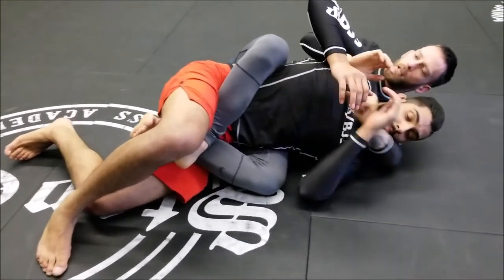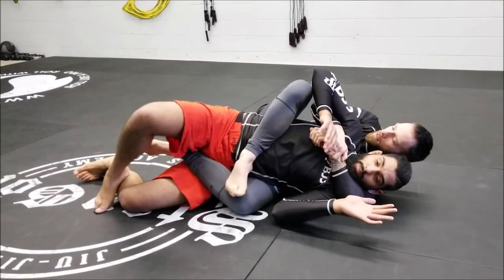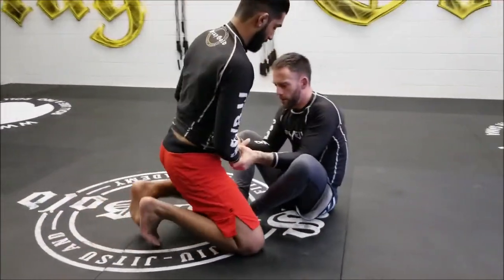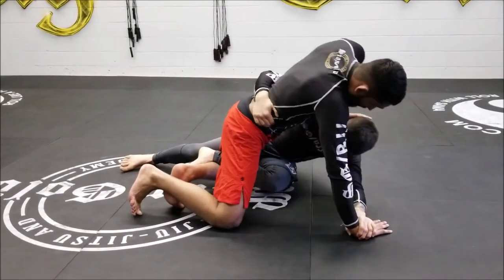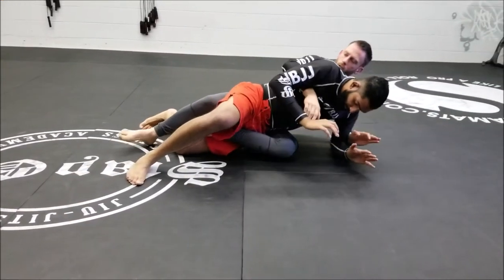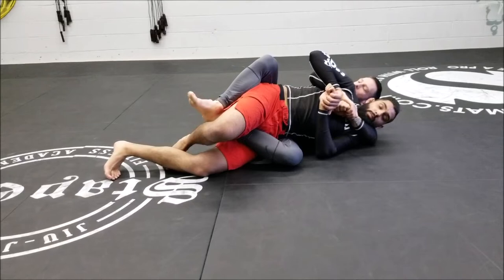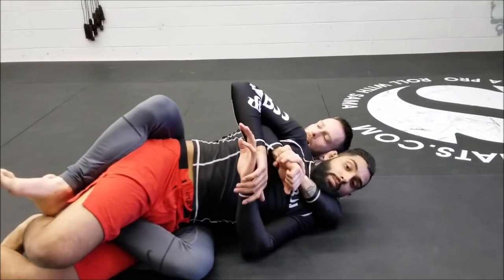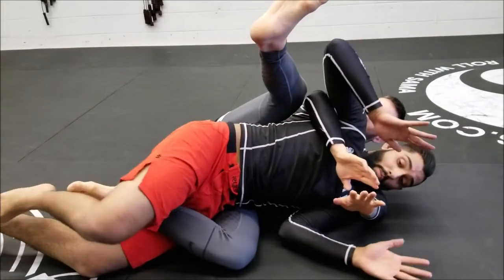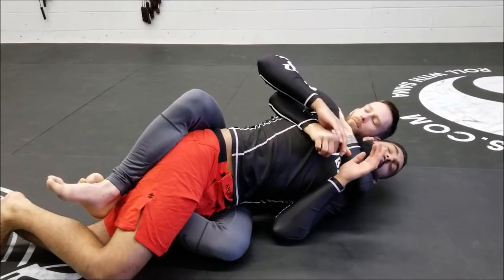I throw my other hook in and can cross my feet — if he tries to tap my ankles I can drive his head forward. What I think is better is half back: one hook in, one hook to the outside, cross my feet, and seat belt grip. Little detail: I like to take my choking hand and hide it with my underside, because if he grabs that underside grip it's easy for me to thread the neck. Take my underside over my choking hand, let him grab it, then take my other hand through for the choke.